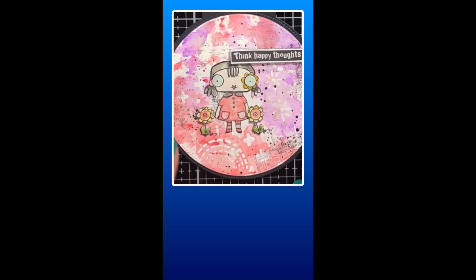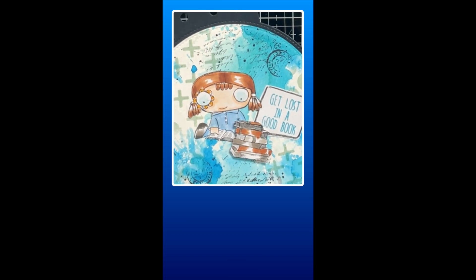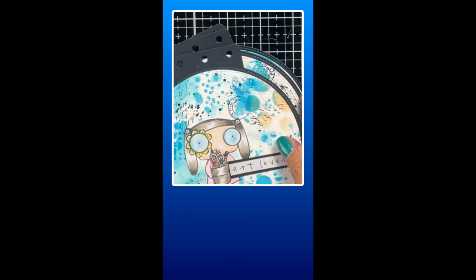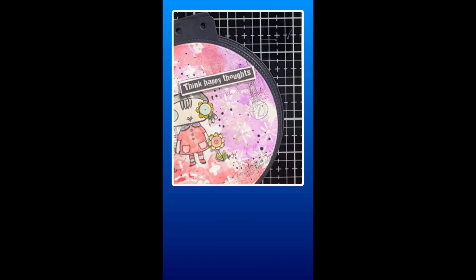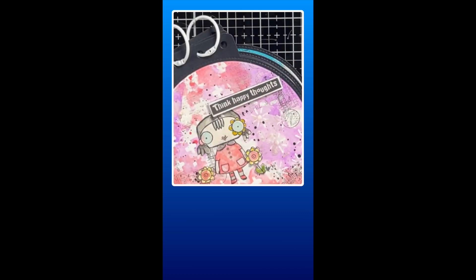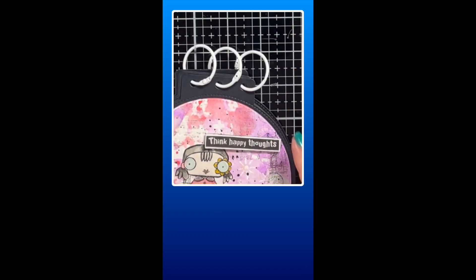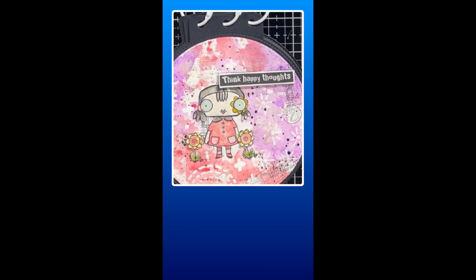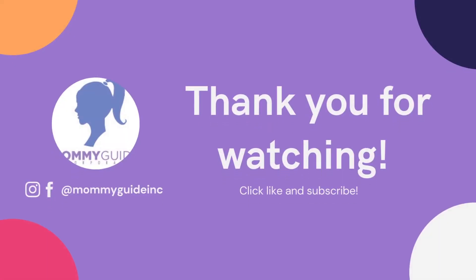So these are the finished layouts — art layout number one, two, three, and four. And that's it for today. I hope that you have liked what you have seen thus far. I hope that you would consider subscribing, and don't forget to like this video. See you on the next one. Have a great crafty day. Bye.